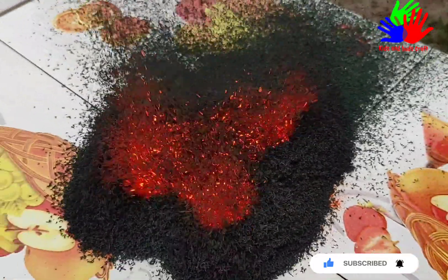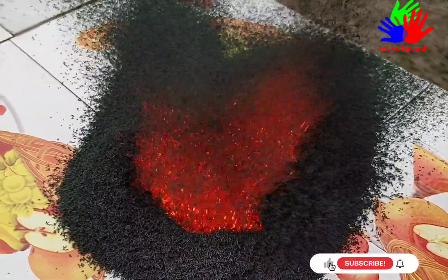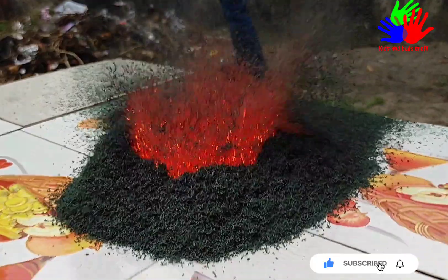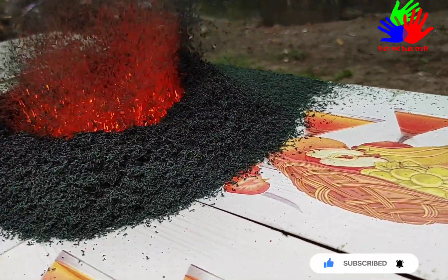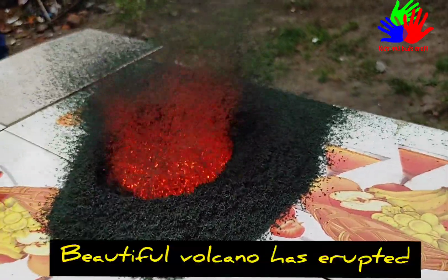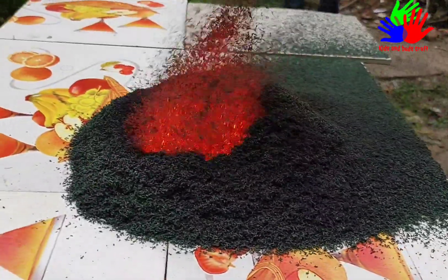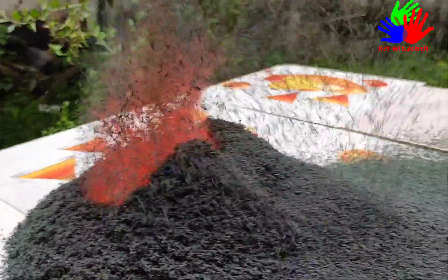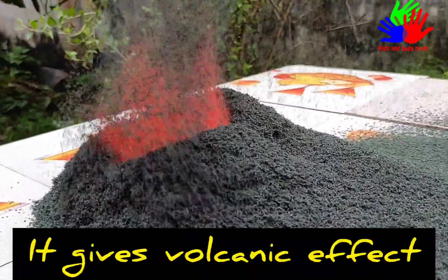A beautiful volcano has erupted! It's an exothermic reaction. The decomposition reaction produces water vapor, nitrogen gas, and chromium trioxide. The production of water vapor and oxygen gives the volcano effects.